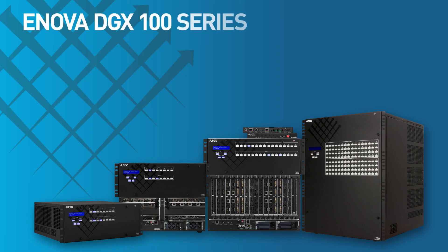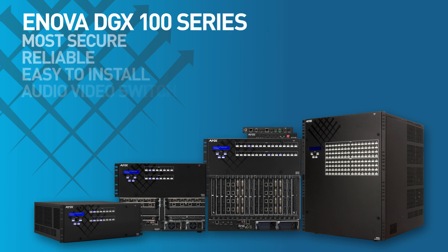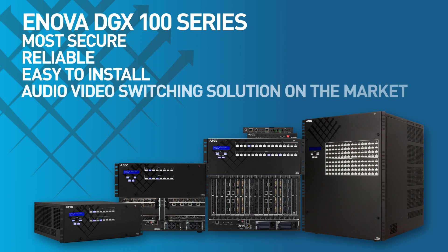Now in its fifth generation, the ANOVA DGX 100 series is the most secure, reliable and easy to install audio video switching solution on the market.